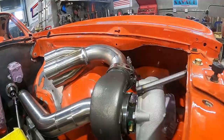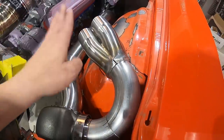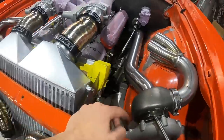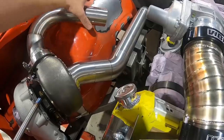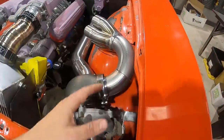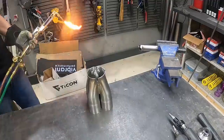We have our collector, and on this side I'm going to have to cut the bottom out — kind of scallop it — to drop the collector down just a hair. Before I cut that, I want to fit this side in too, mark on the sheet metal where I have to cut it, so I can drop them both down the exact same height. Then we'll start connecting some primaries from our head flange to our collector.